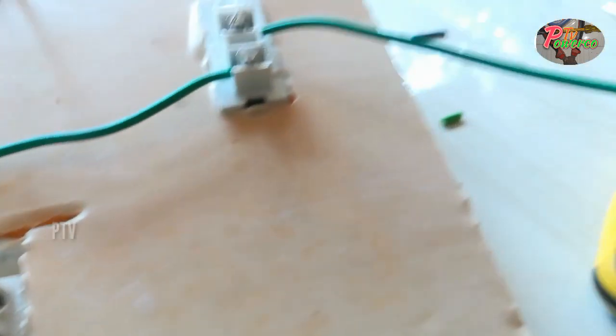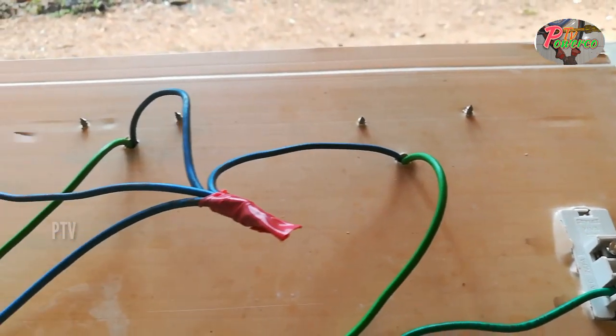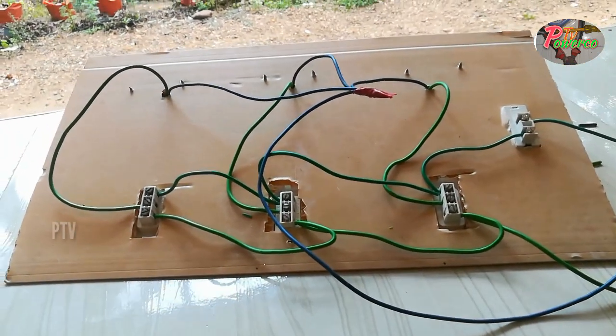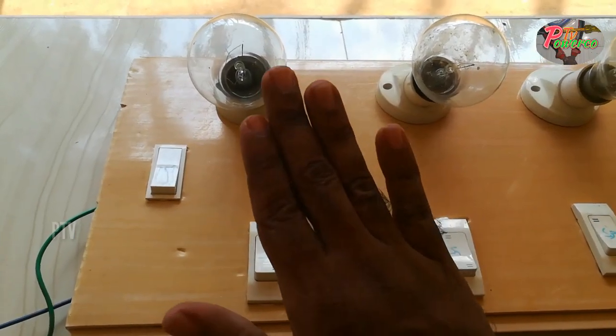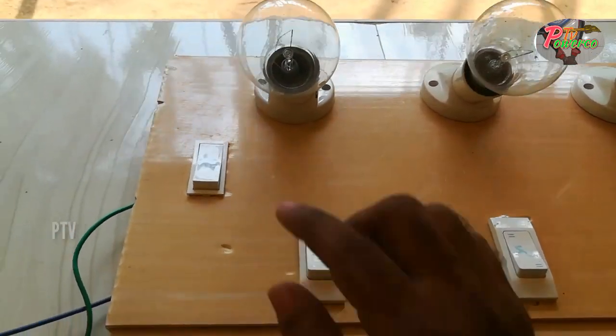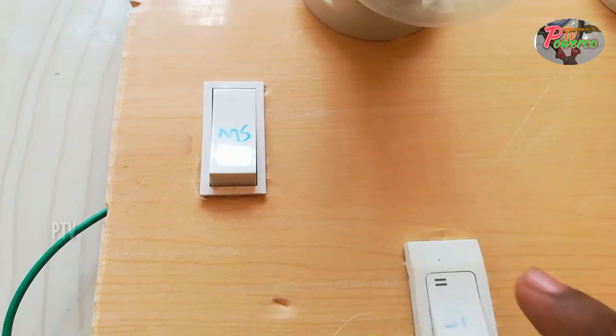The circuit will be able to run the switch. Now we will do the third method. We will set the bulb to 2, three bulbs to get. Each new one on the car. This is the master switch.